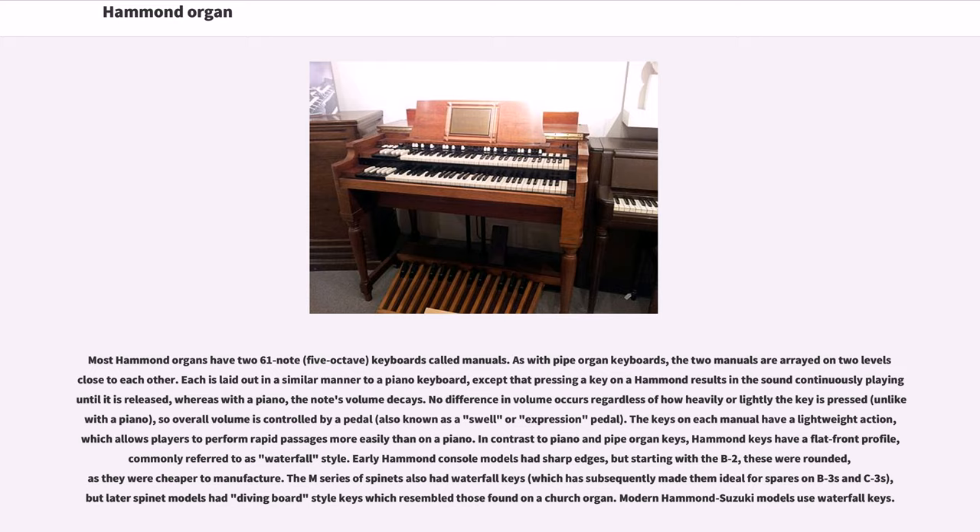As with pipe organ keyboards, the two manuals are arrayed on two levels close to each other. Each is laid out in a similar manner to a piano keyboard, except that pressing a key on a Hammond results in the sound continuously playing until it is released, whereas with a piano, the note's volume decays. No difference in volume occurs regardless of how heavily or lightly the key is pressed, unlike with a piano, so overall volume is controlled by a pedal, also known as a swell or expression pedal. The keys on each manual have a lightweight action, which allows players to perform rapid passages more easily than on a piano.